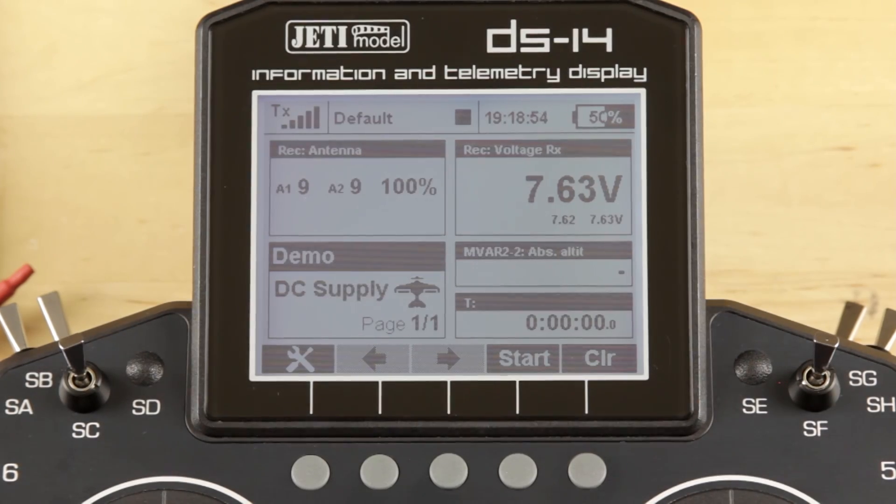Hey guys, James with Jetty USA and Esprit Model. I want to get together with you today and talk a little bit about the M-Vario and the M-Alti — two sensors used for measuring altitude that are available from Jetty USA or Esprit Model.